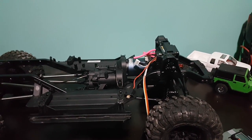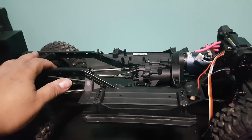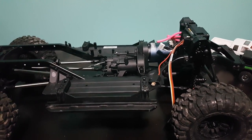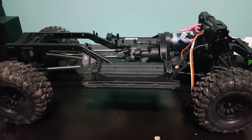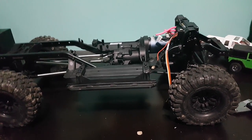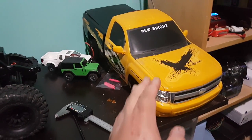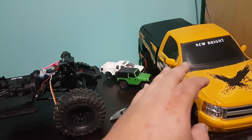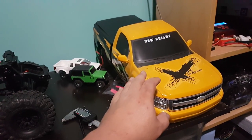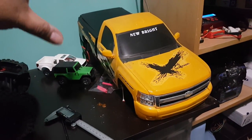I might do the same thing to the crew cab box that I did to the regular cab — mount it directly to the chassis and just make the cab pop off. I'm in no rush to finish this project; it's going to take a while with all the ideas. I still have to find somebody to build custom wheels. I'm also building a second crew cab — Project Beggar 2 — which will be painted exactly the same as the crew cab except this one is the lifted version and the Beggar truck will be slammed on the ground with working actuating bag suspension.